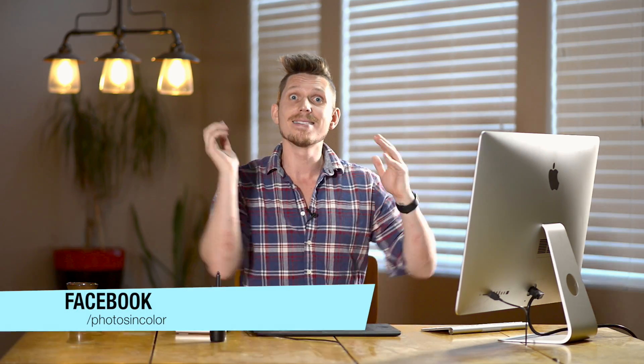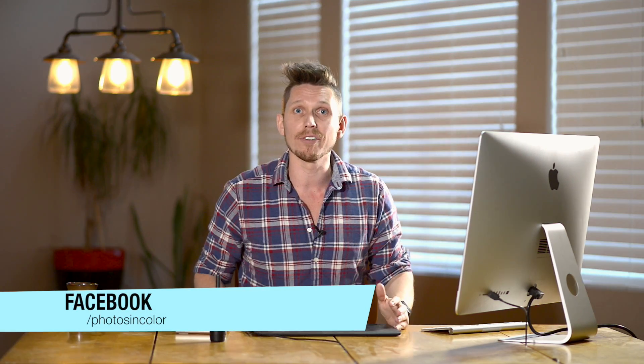So the photo I'm using to edit today was sent in by the PhotosInColor community. If you want me to edit one of your photographs, you can send them to me. Just head over to the PhotosInColor Facebook page, send me a message there and I will send you the link for where you can send it.